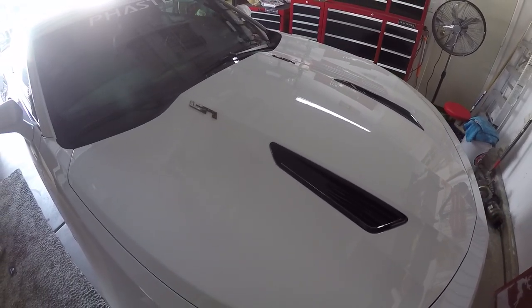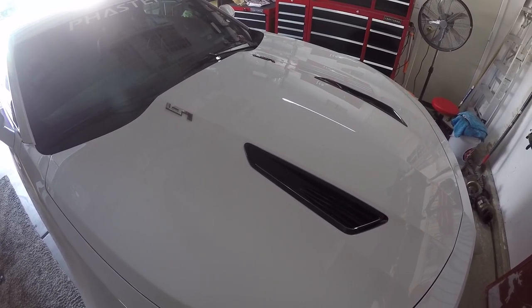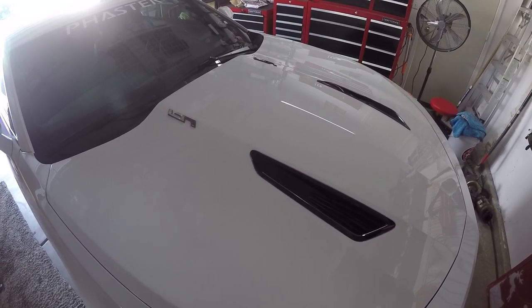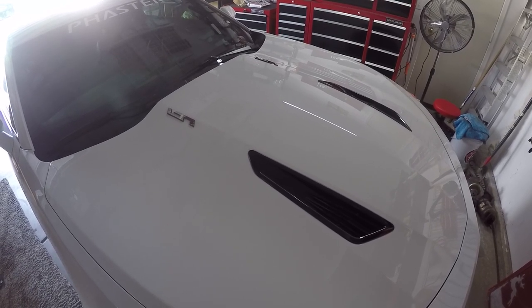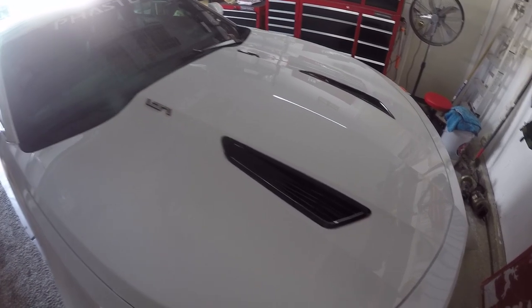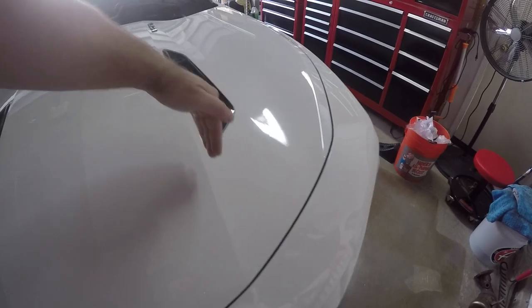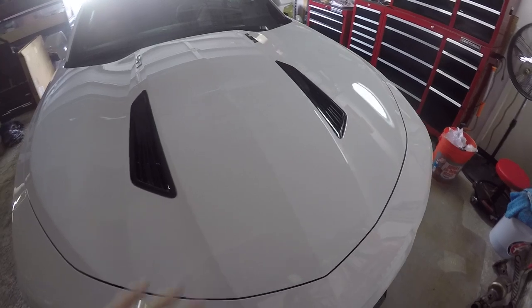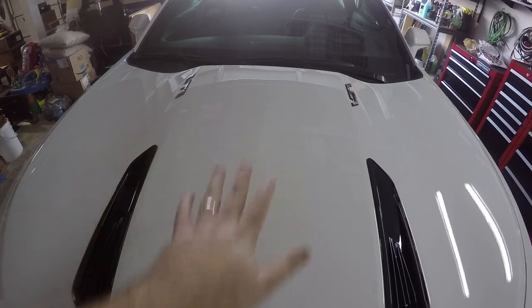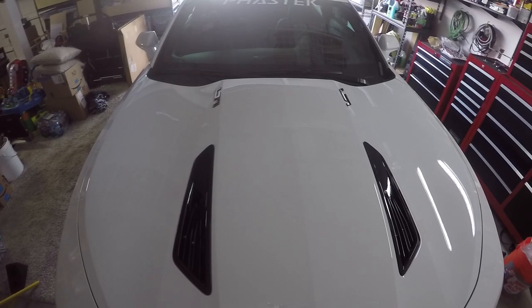6LE Designs came out with their Scorpion style hood, which mimicked or was a lower profile of what the COPO Camaro has. I really like the way it looks — the lines come down to the front really nicely. It bulges up but lines up with the body line really nicely on both sides. It also has a nice cowl. I'm going to do the center area of the hood black, white all the way around, and go from there.